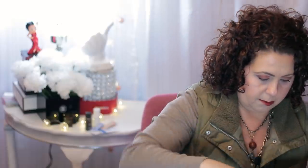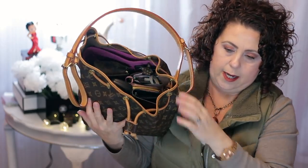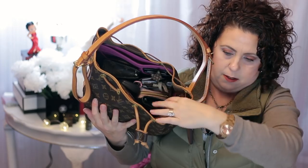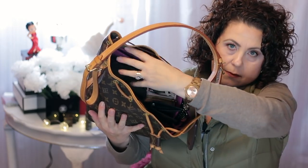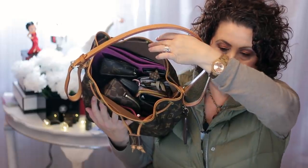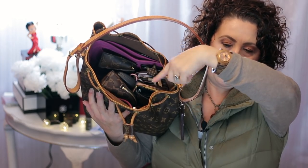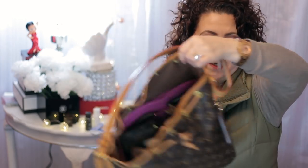Let me show you what my bag looks like before I start pulling everything out. That's what it looks like when it's all packed in there. I do have a purse organizer in there, but I don't remember the brand of it — I can probably tell you once I get everything out.